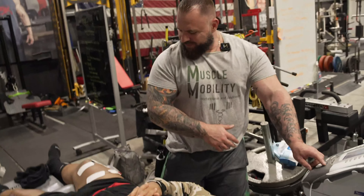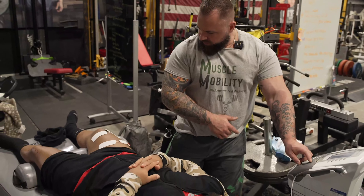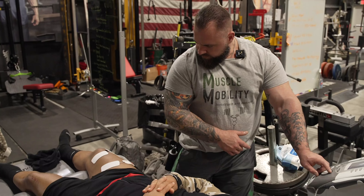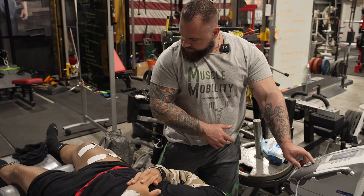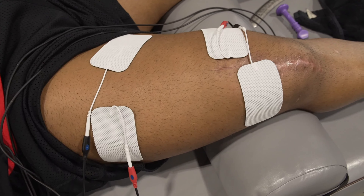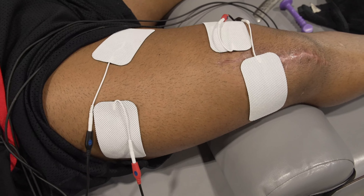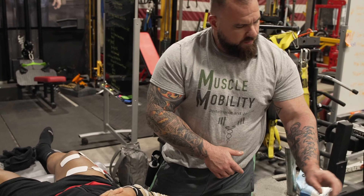I placed the leads and was checking whether I was on the inside or outside. Taking the intensity up and starting to watch that muscle — we're starting to get some good engagement. I'm going to stay right there with that setting.